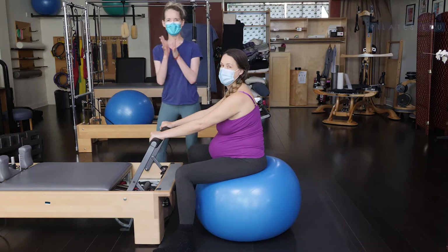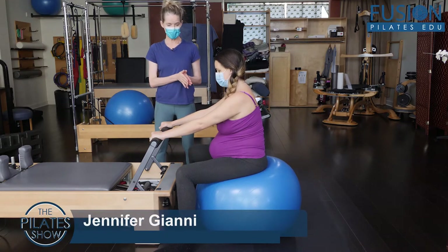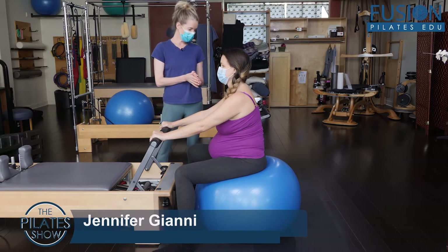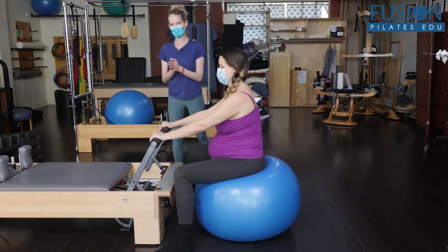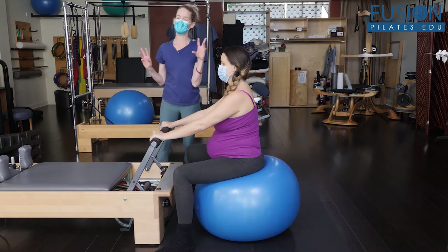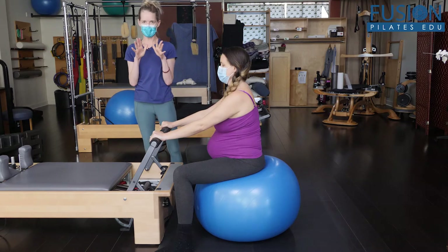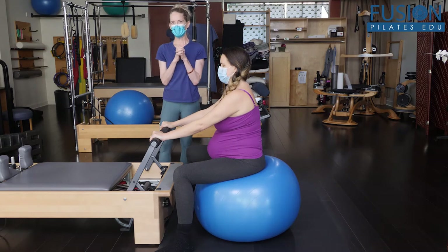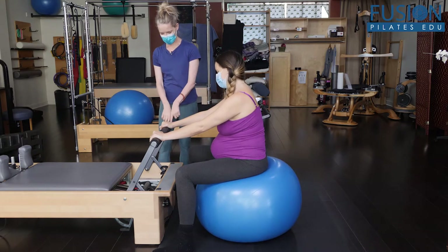Hi, Jen and Amelia here again. We're back on the reformer, but this time we're going to be using the foot bar and the stability ball. This is a pretty good ball for her — if I were more precise, I would want the ball a little bit higher so her hips would be a little bit higher up. That would be my only adjustment, and Amelia and I really love these ball exercises with the support of the foot bar.